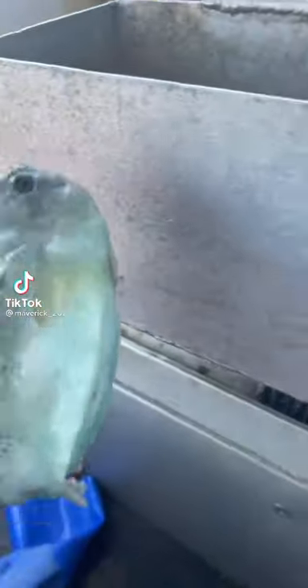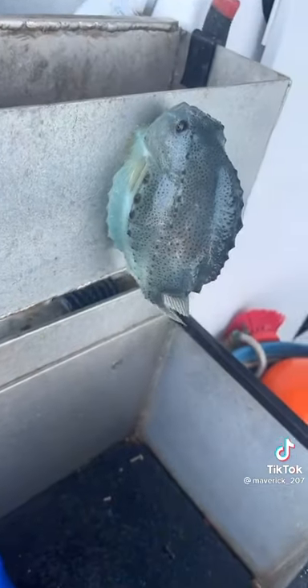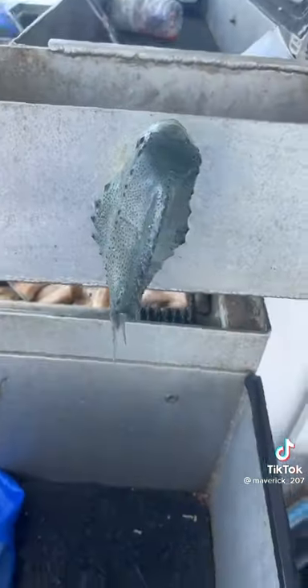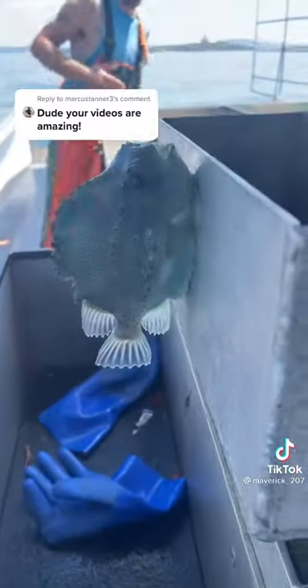A lot of times in the summer we catch these lumpfish that have a suction cup on the bottom side of them. If you stick them up to a flat surface they can actually stick for quite a while and hang on. They say it's good luck to kiss them on the lips before you throw them back, so that's what we did.